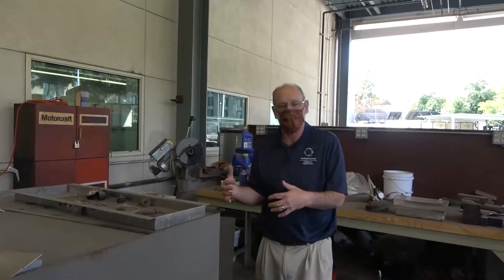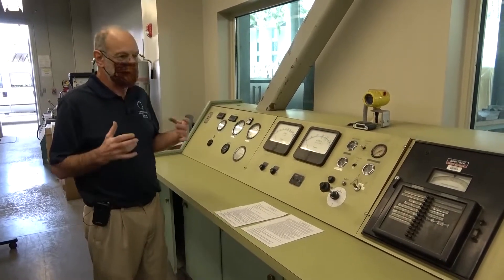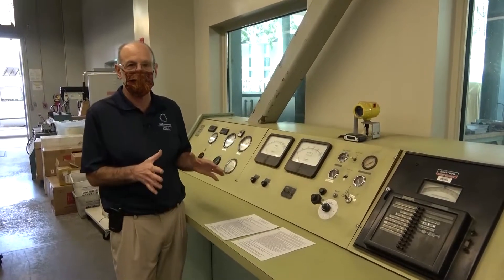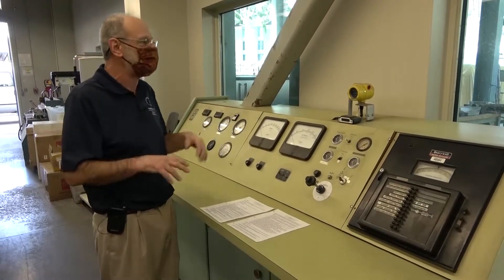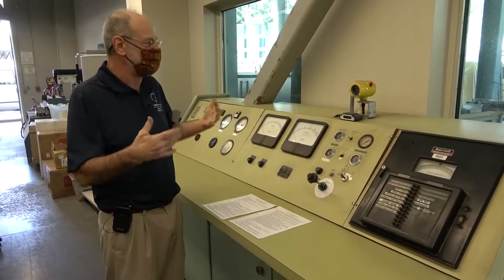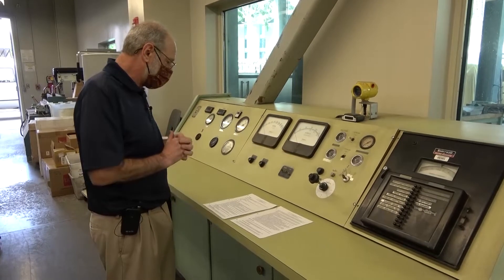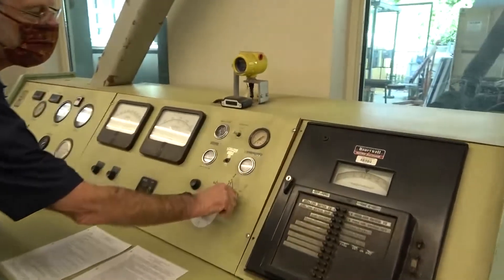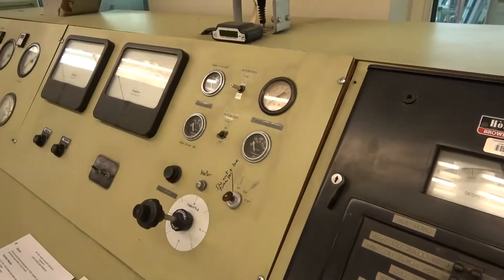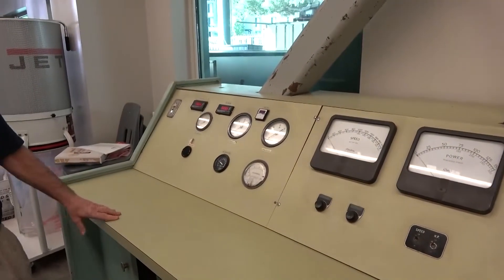Now we're going to look at the operations of our Cummins diesel engine. Keep in mind you will have already used the hydrometer to find the specific gravity of the diesel fuel. We've already made sure the cooling water system is on outside, and our lab technician has checked that the engine has coolant, oil, and all of that. To start, we just need to turn on the power supply by turning this key one click into the run position, then flip this switch to provide power for the rest of the instruments.